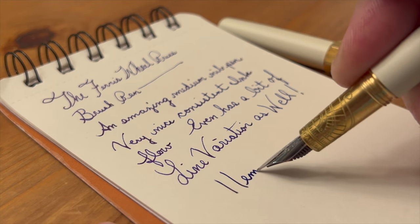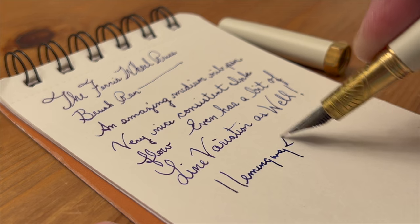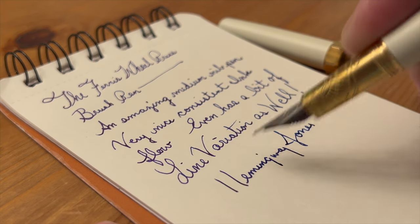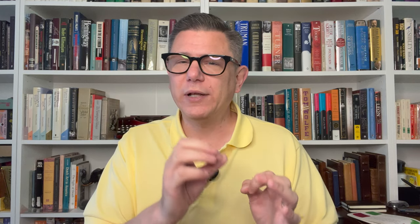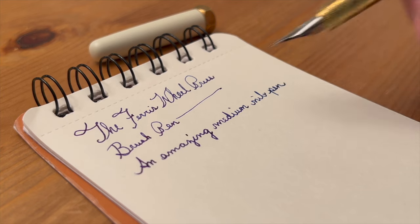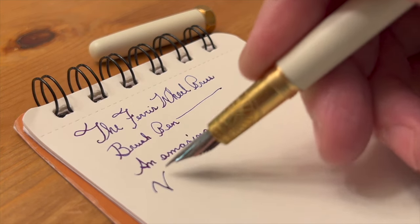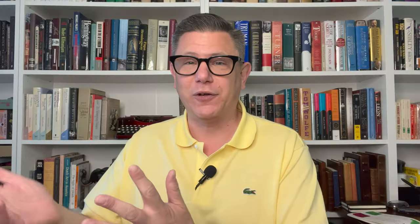The nibs only come in two sizes: medium or fine. It's a shame there's not a broad or a stub — I think these pens are begging for a stub. I suppose you could send it off to a nibsmith. But as it is, the pen really does write with precision and it's a joy to use, especially in a small journal. I'm currently using a Bottega Obscura journal that's quite small, and I take it with me various places. I journal everywhere.